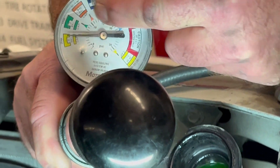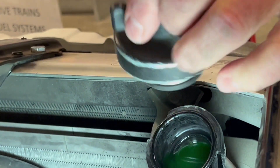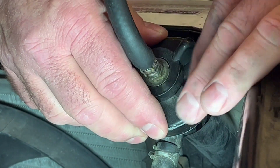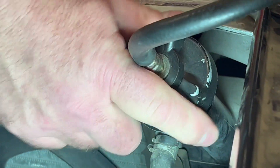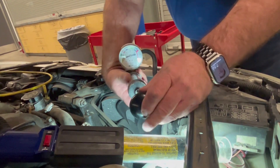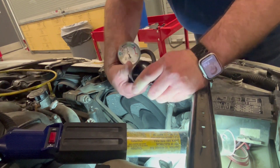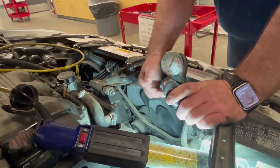We've got a pressure tester here — this will show you the pressure. We hook this piece in a cross position directly on top, and it snaps down over the radiator. In this cross position it's allowed to pressurize. Then we're just going to pump it up to the cap pressure — 16 psi.